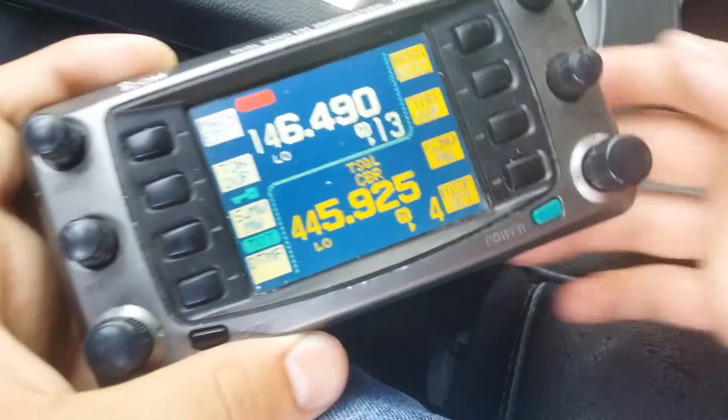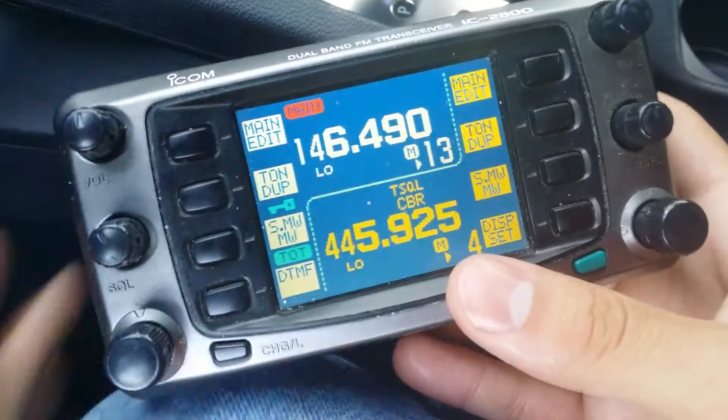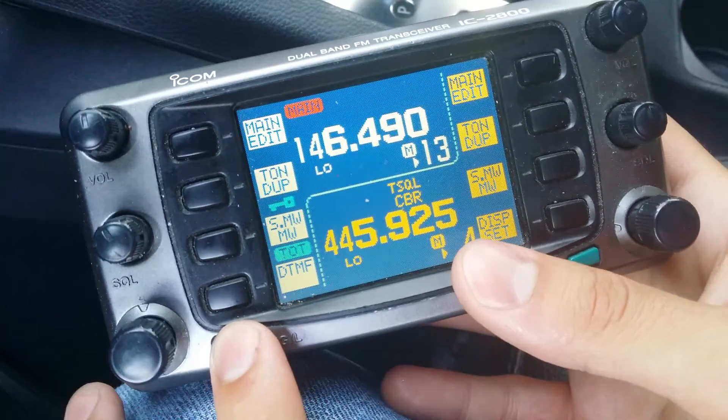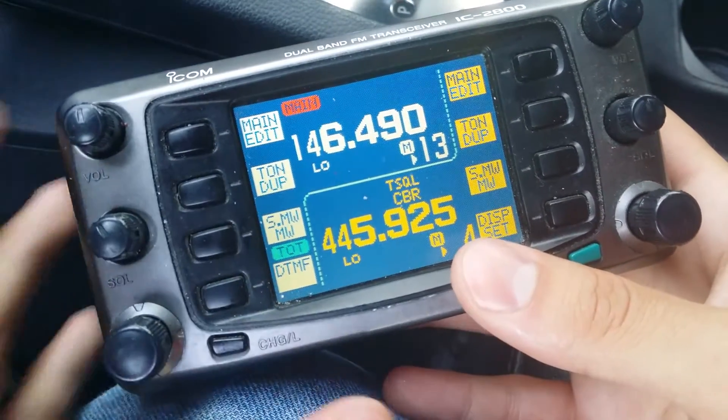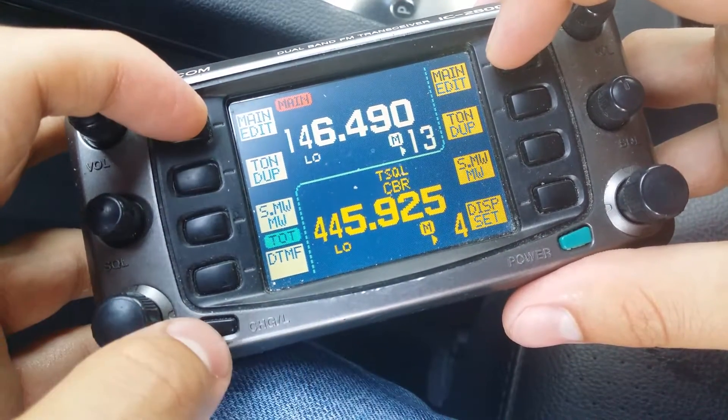The crossband repeat feature works very well on this radio. To put it out again, we're just going to hold this down. I'll do it one more time — push and hold these, and while still holding, push this one.